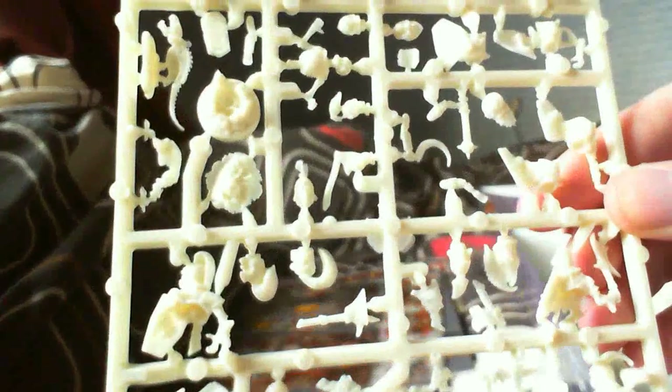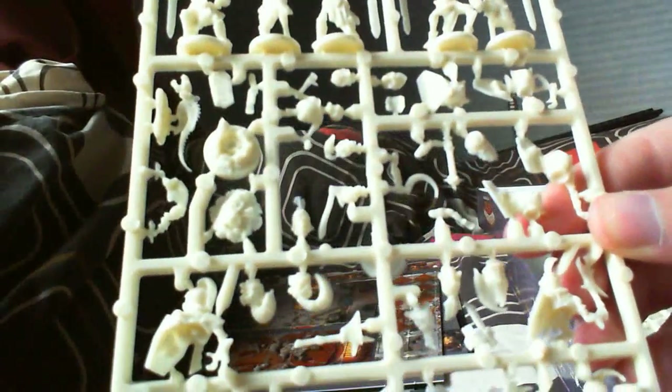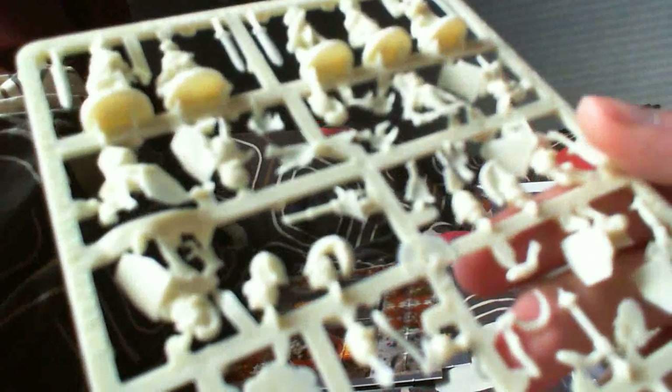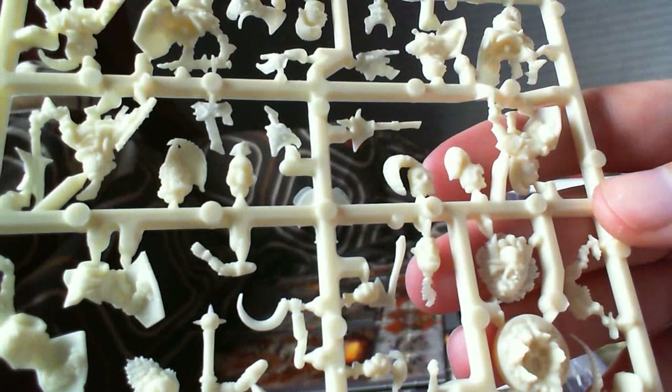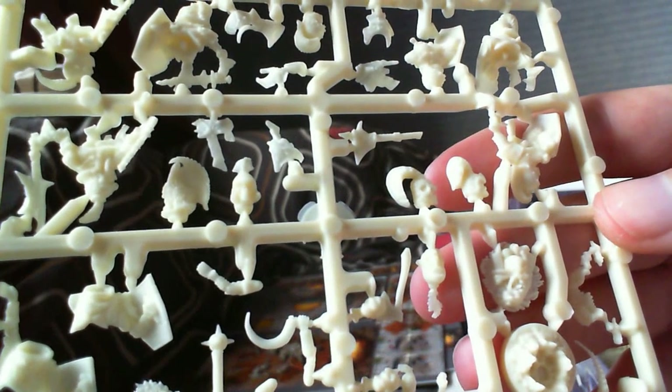Same bone colour again. And then another sprue - this has got the Revenants. So this has got the more elite versions with better armour and stuff. It just looks really nice. I haven't had a real chance to have a good look at them, but from what I can see here they're just spot on. Should be relatively easy to clip out and glue.